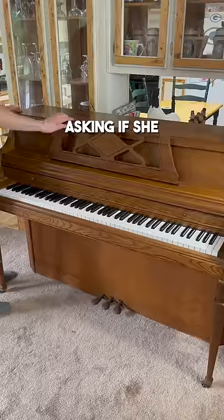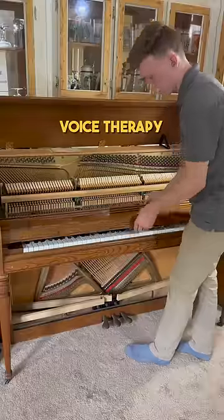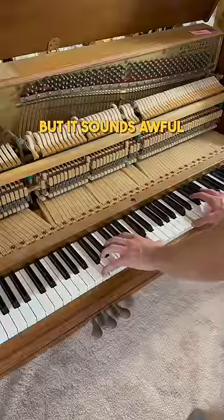I got a call from another customer asking if she could get her piano tuned. She was an older lady and said she just started getting voice therapy and is supposed to use her piano, but it sounds awful.